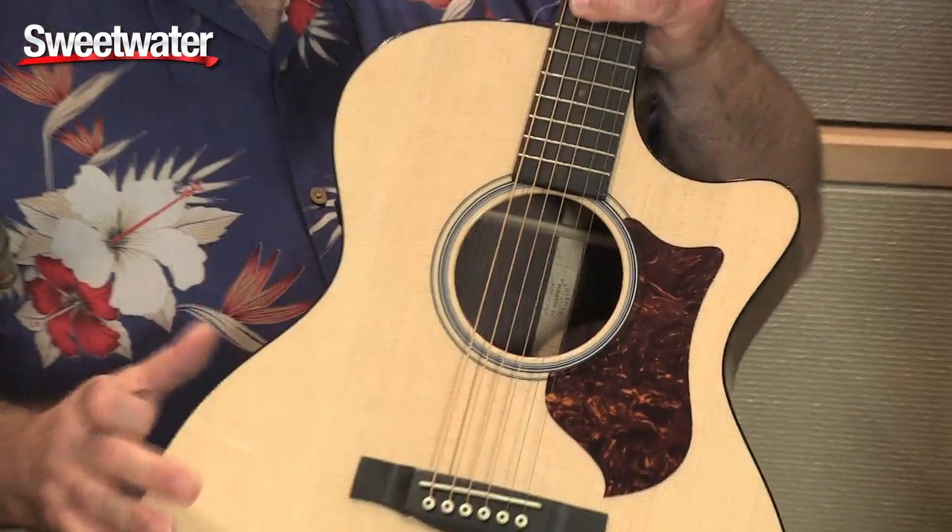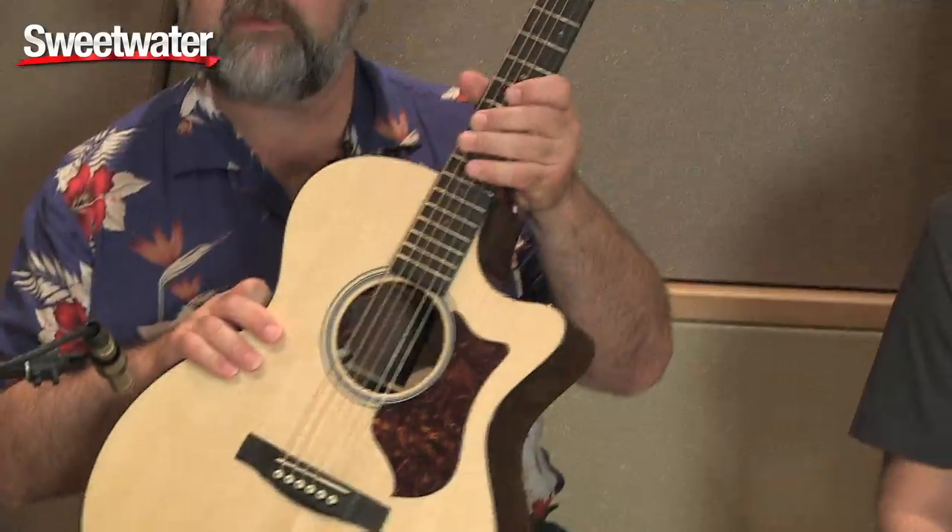It has the performing artist series neck — what we call parallel taper — meaning the thickness here and here is pretty much the same. It's very comfortable for somebody that has been playing electric guitar and wants to switch over to an acoustic guitar.